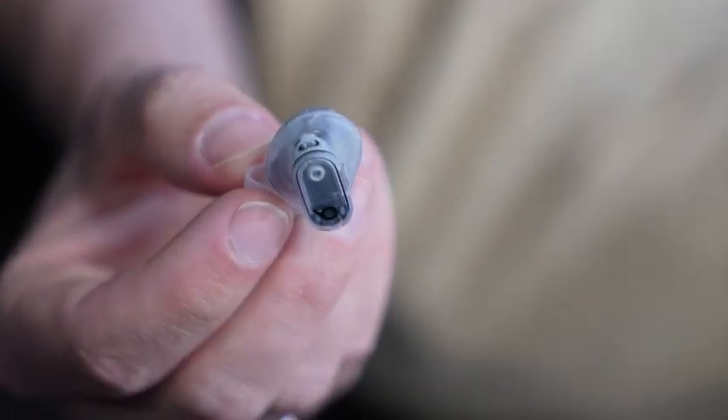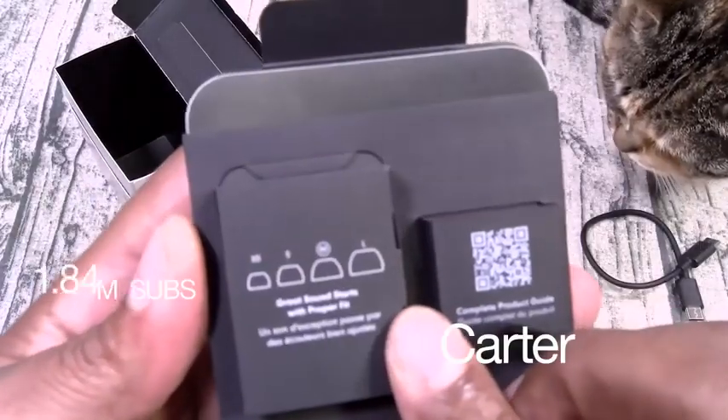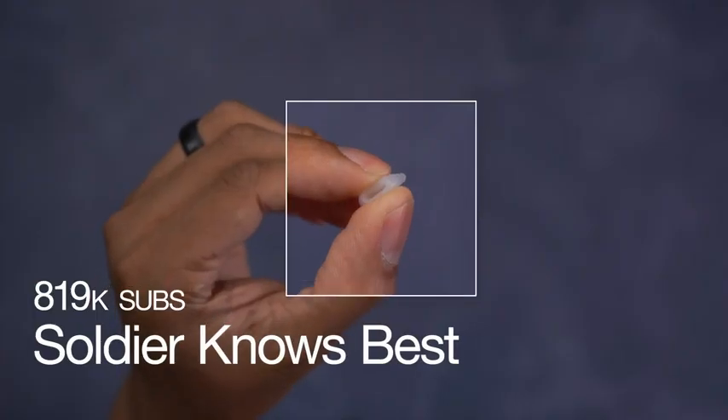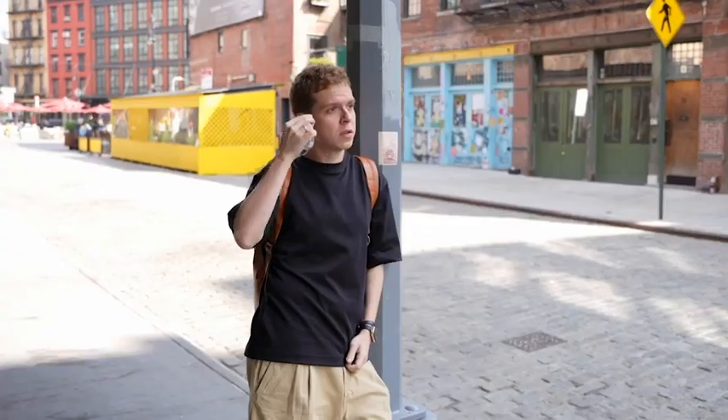And because they're so small, they actually feel great. You got four different sized ear chips — a very tight, snug, comfortable fit. They fine-tuned this design to be something that's comfortable for all day wear.